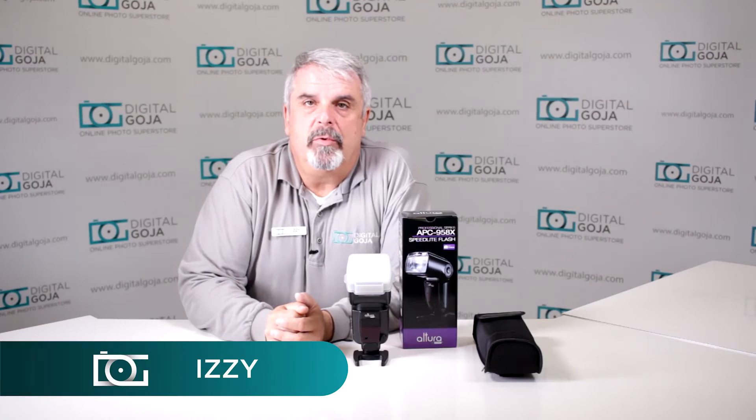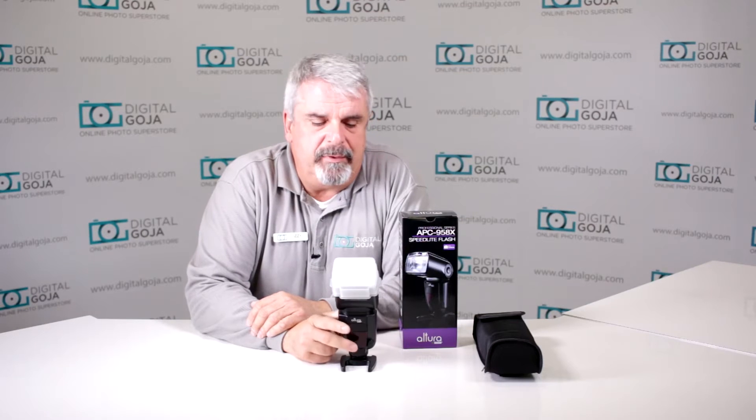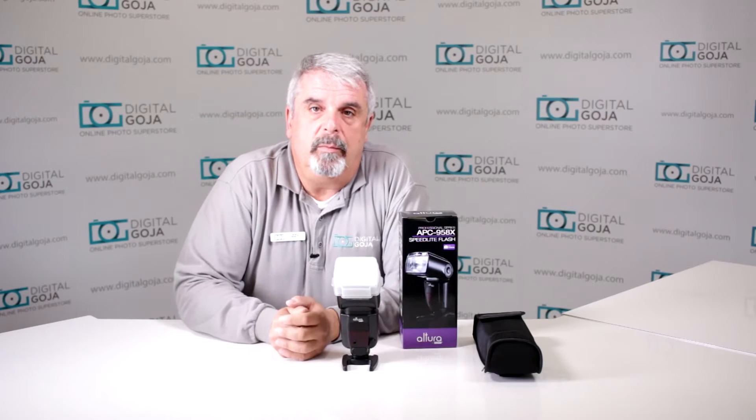Hello again, Hazy from DigitalGoja.com showrooms. Today we're going to take a look and answer a question that has been asked in some of the customer service blogs and emails on Altura Photo's website — and this happens to be: how do I reset my Altura Photo 958x strobe?